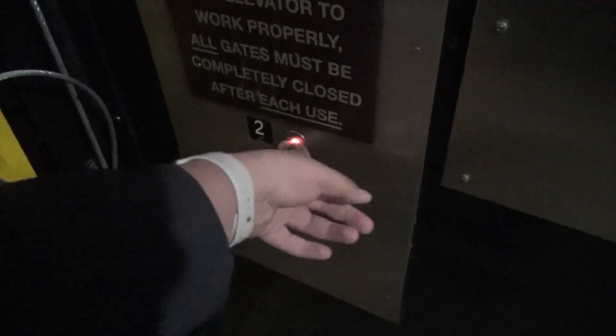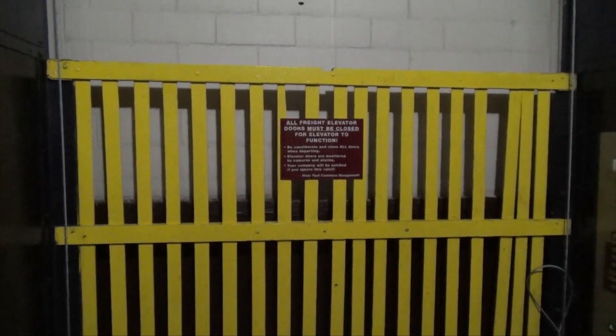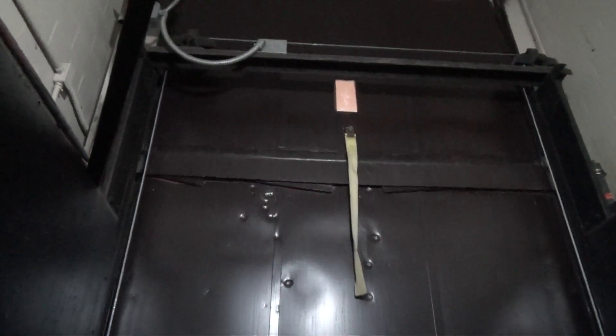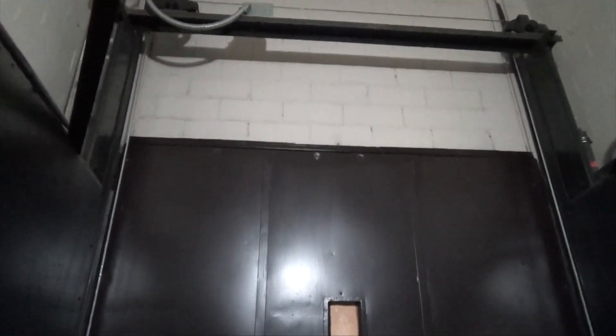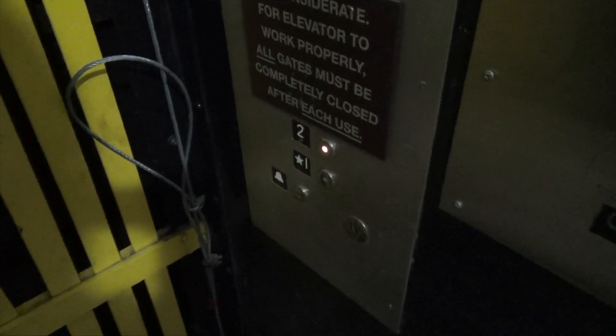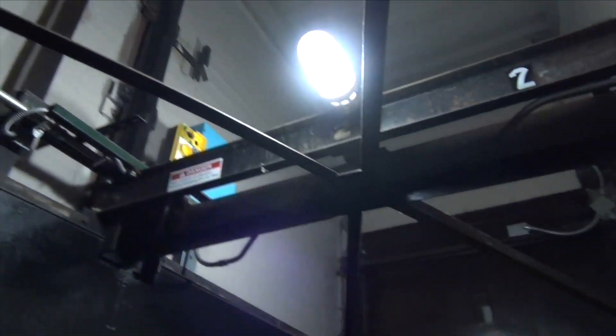All righty, let's have a look. Wait for that to cancel. Look at this — it has an open top, a car top station with no ceiling.